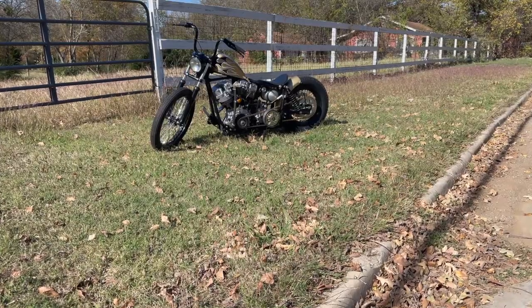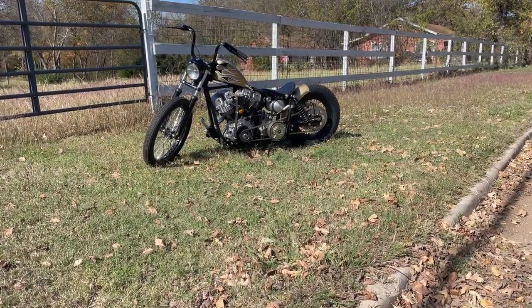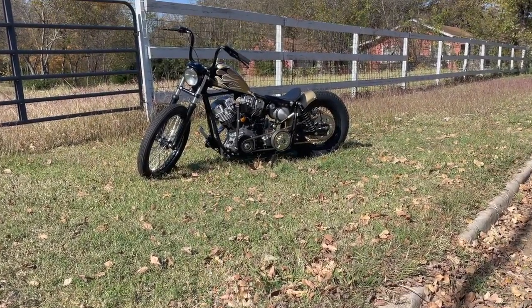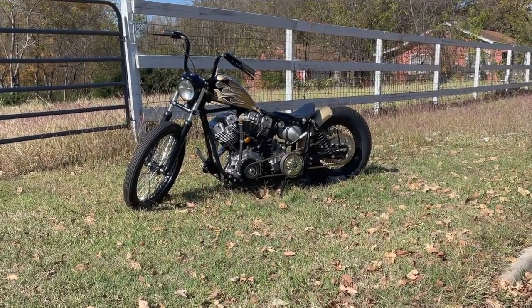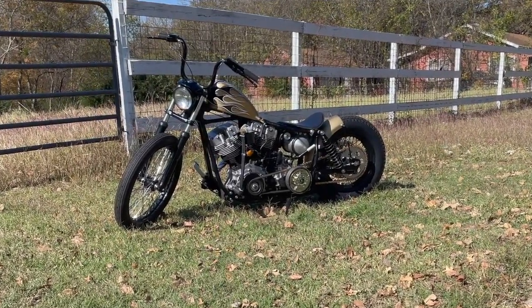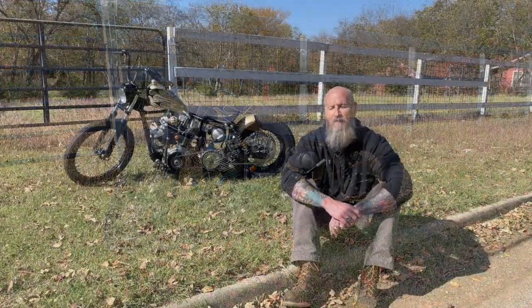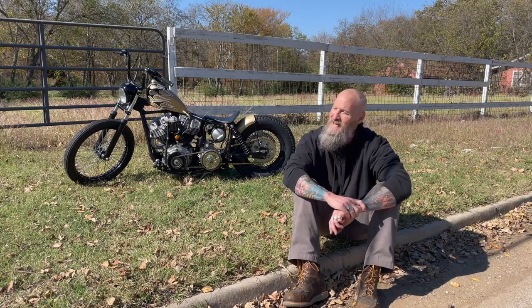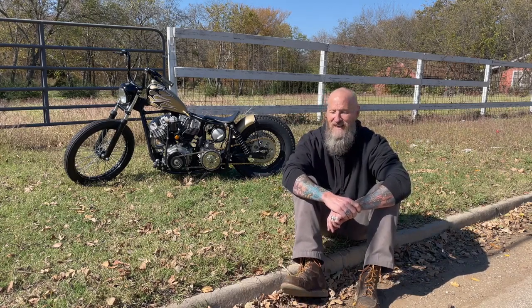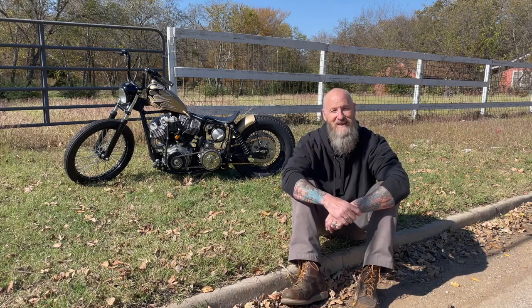Junk Pile was built from a donor bike — three guys driving around an old 1980 FXB in the back of their truck trying to sell it. We talked him down from $6,500 to $2,000. He was a fast talker: 'I'm at $3,500, that's about as low as I can go.' I said I'm probably at $2,000. He went back and forth but ended up doing $2,000.